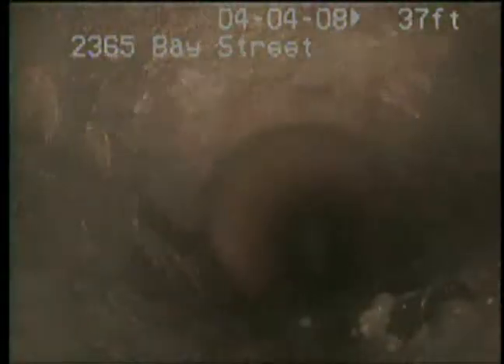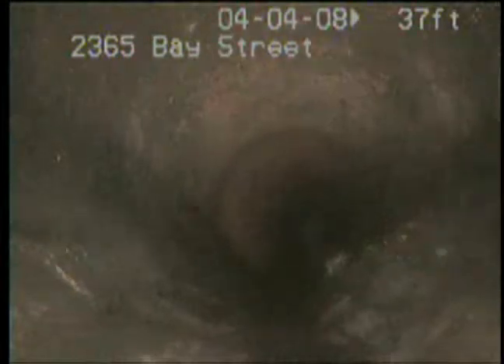There's another bubble, and there's two more bubbles. Two more bubbles there. There's a bubble there on the right.